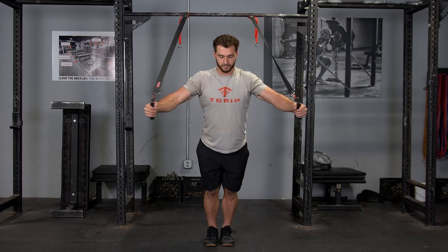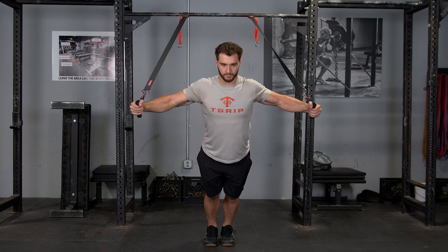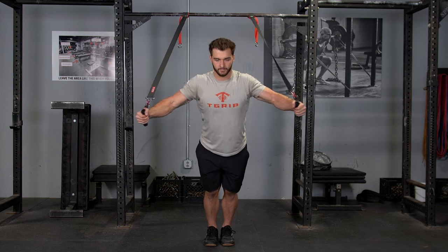Train your chest using the T-grip suspension system and single handles. Start with your arms straight in front of you, leaning against the straps facing away from the anchor point.